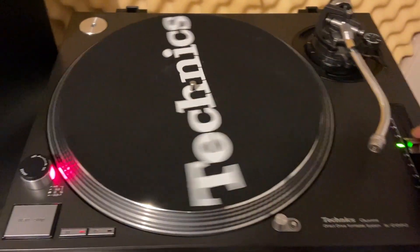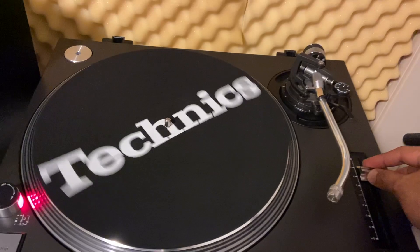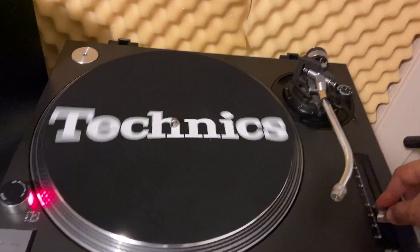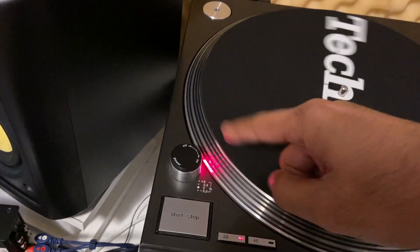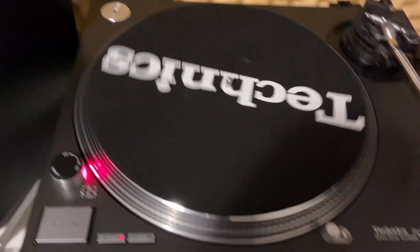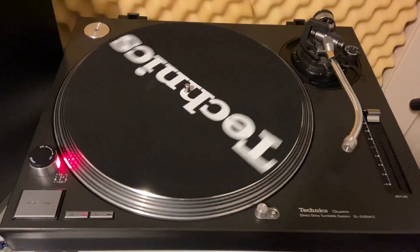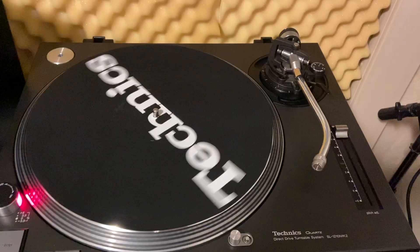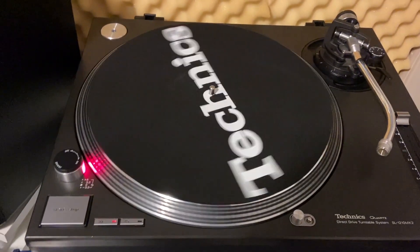But the minute you start moving the pitch around, whether you're going towards the negative or positive, the platter would just go crazy and you'd see the dots just go berserk. It was more evident when you moved the pitch to minus eight, and this is after the turntable's been on for about 15 or 20 minutes. So as soon as it heats up a little bit, that's when the problem would present itself.